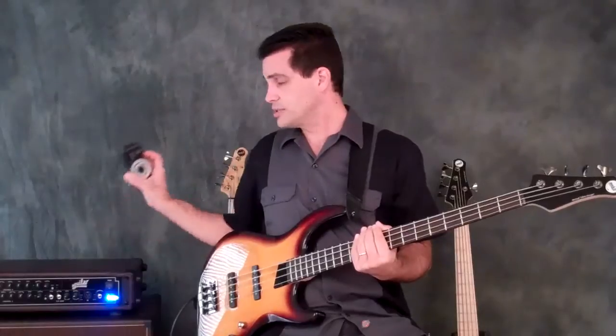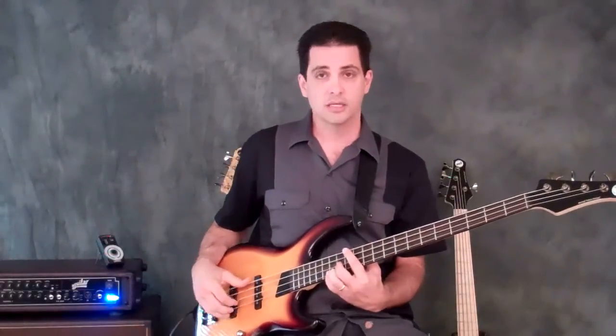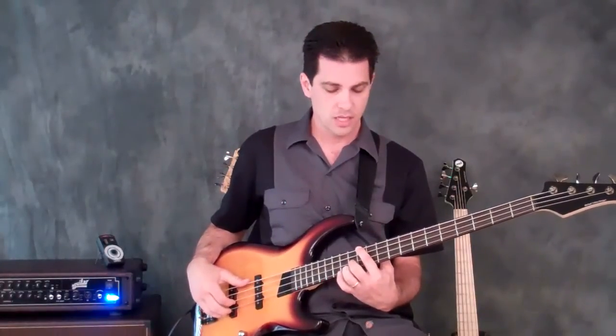I've set the metronome to 80 beats per minute. I'll play along, count us in, and you guys can start jamming. Start on the E. One, two, ready, go.